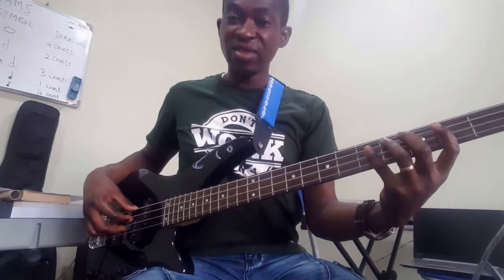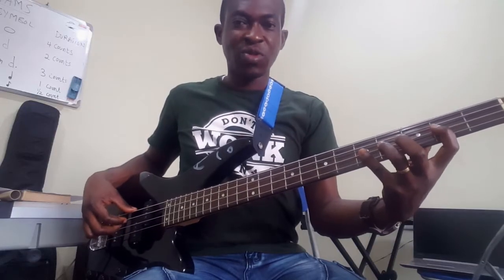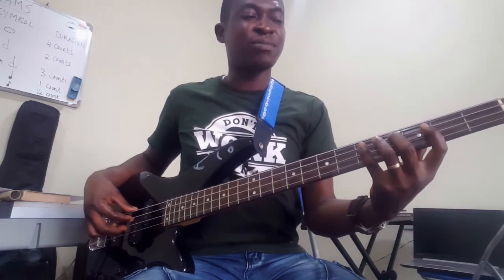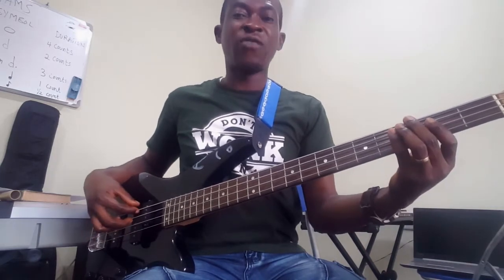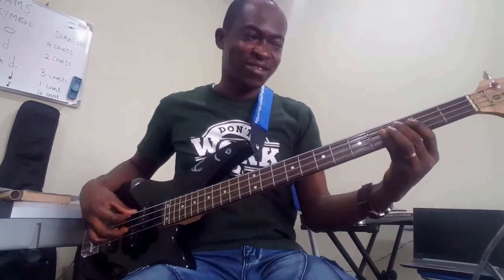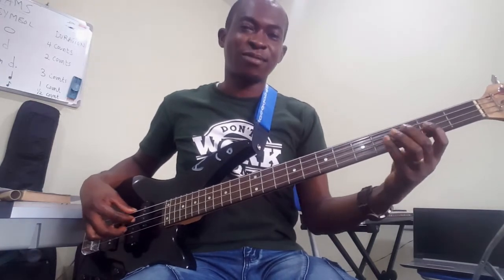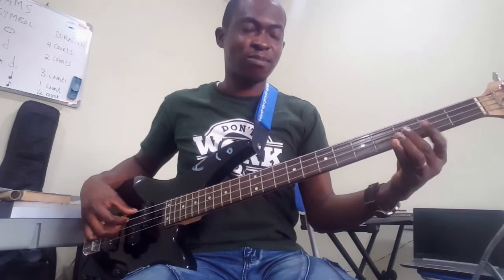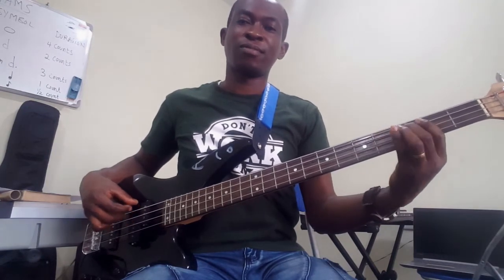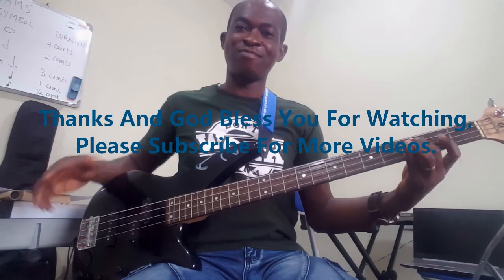Together everything will sound like this: C major, then A minor, then D minor, and then G. Okay, now you can play it. Let's play it. That's all for today's lessons — thank you, and see you again another time. Bye.